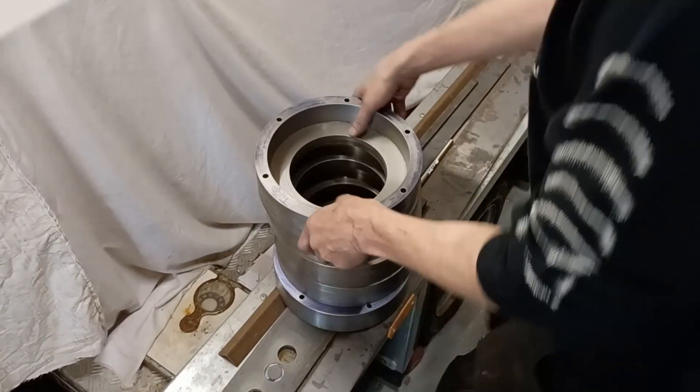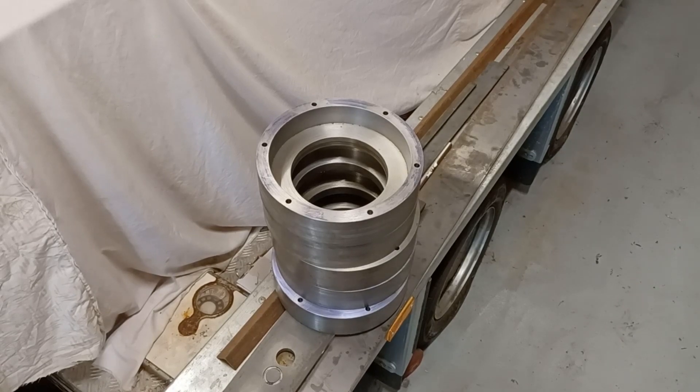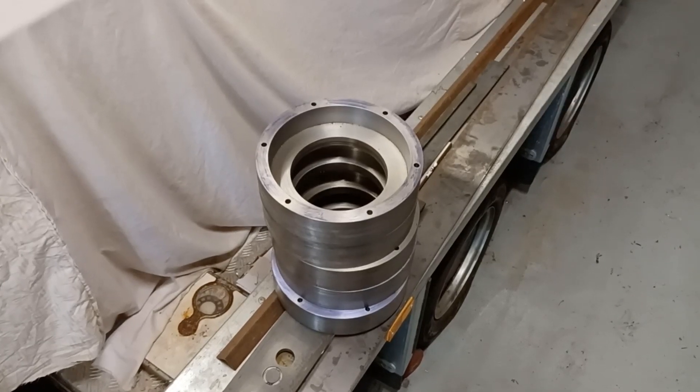They're all done - all five. That's quite good progress really. I'm going to tap them out now and make two more of course.